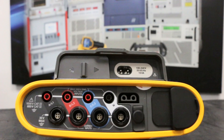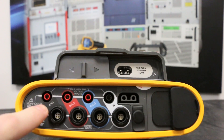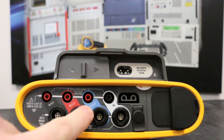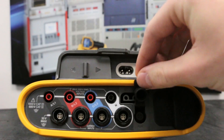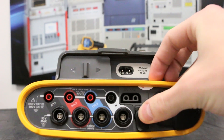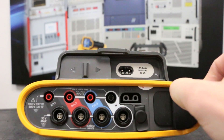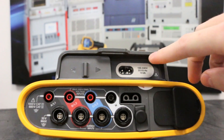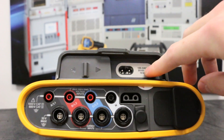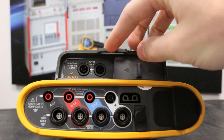Here are the physical connections located on the top of the Fluke 1736: current probe inputs, voltage sense inputs for phase A, B, C, and neutral. Also, the auxiliary sense input, the extension input for the AC adapter, the USB input, the AC input for charging straight from the wall, and the input to charge from the AC lines you were power logging from.